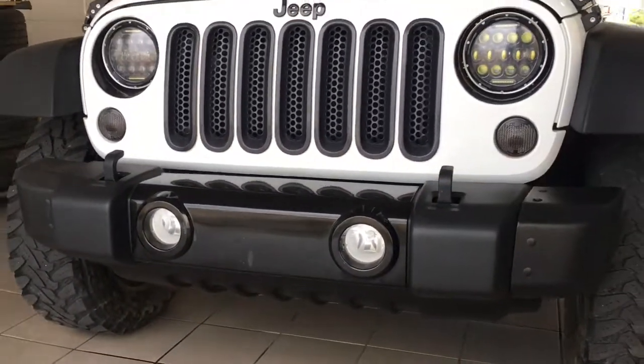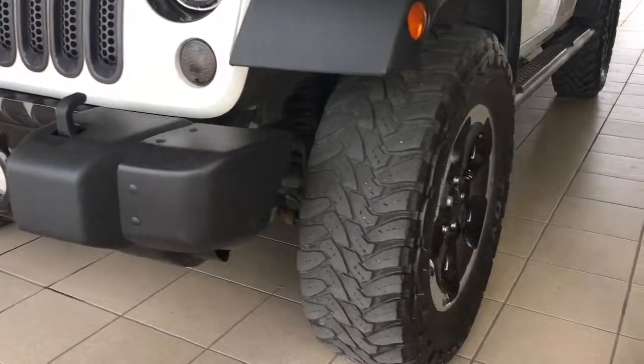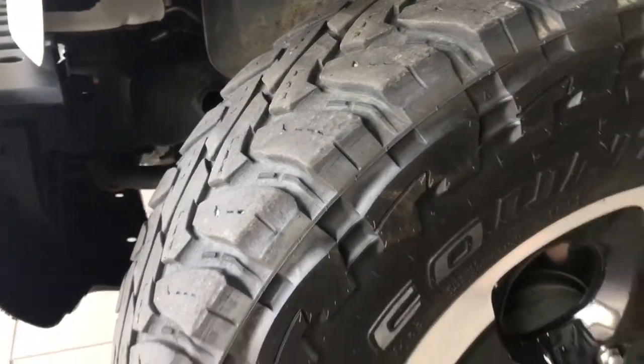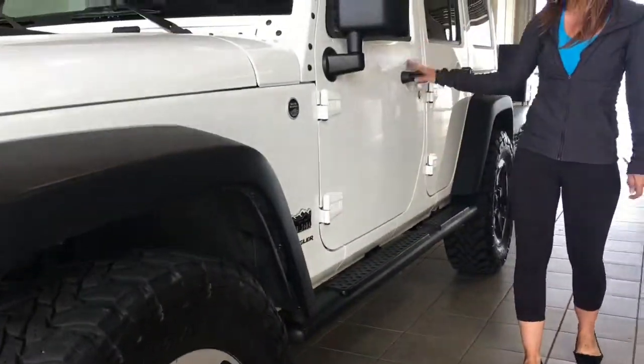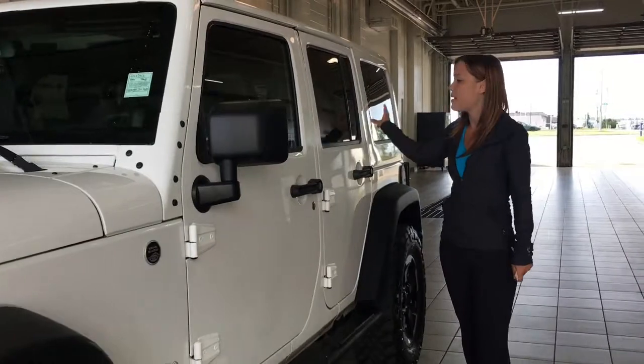You've got the fog lights down below, and your recovery hooks there on the top as well. Coming down the side you'll be riding on 18 inch open country mud and snow tires. You have the running boards down below to help you into your Jeep, and tinted windows at the back as well.